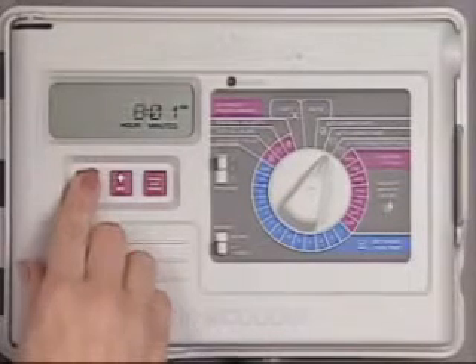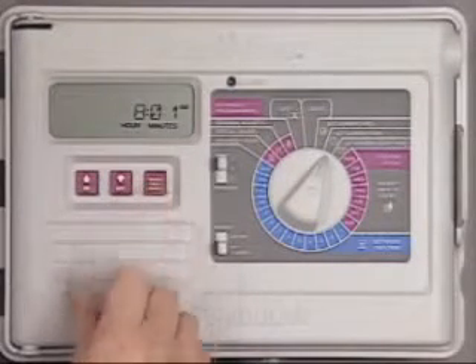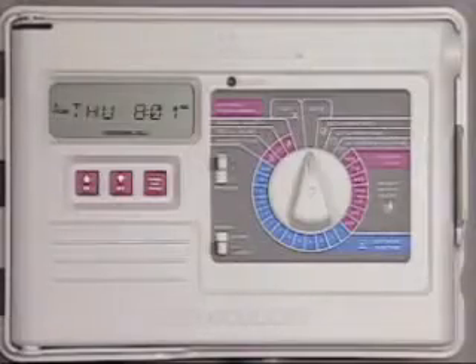To adjust the hour, press the up button to add an hour or the down button to subtract an hour. You can press the manual start or advanced button to adjust the minutes, or just return the dial to auto and the controller will resume its schedule.